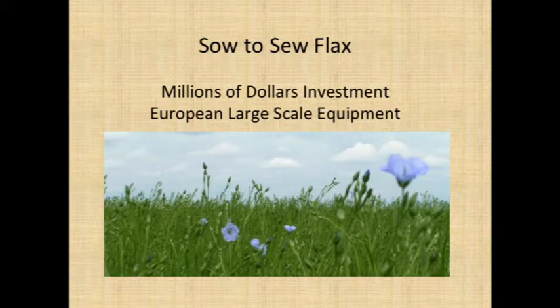mainly in Belgium. That's a field of flax in French Flanders, with its little blue flowers.